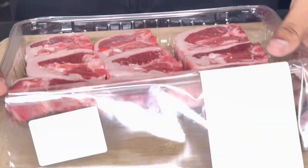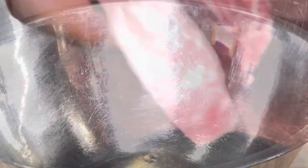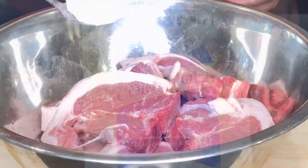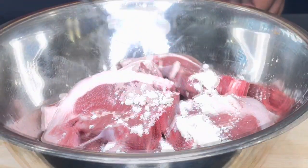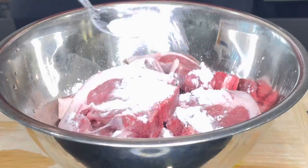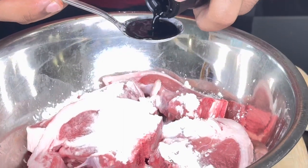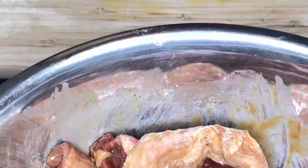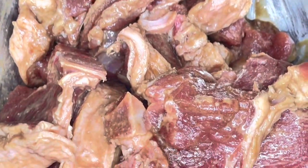Now cut open your lamb and put it into a bowl. I'm going to start the marinating process straight away as we are on a clock. Grab your corn flour and put two to three tablespoons, grab your bicarb soda, grab your karo water, soy sauce — four tablespoons of soy sauce — and that's basically it for the marinade. Just mix it all up with your hands and that's your marinade right there.